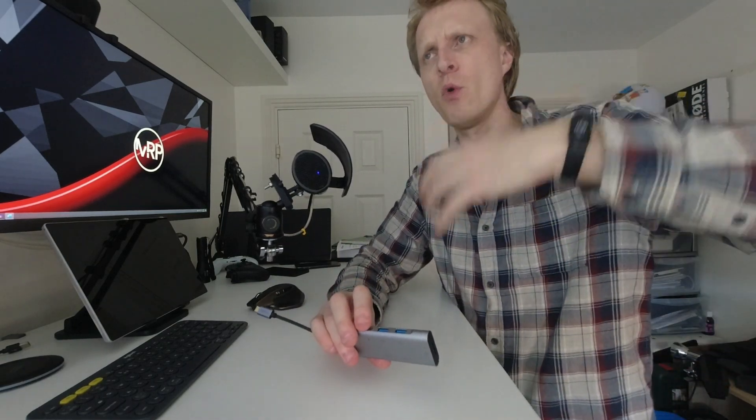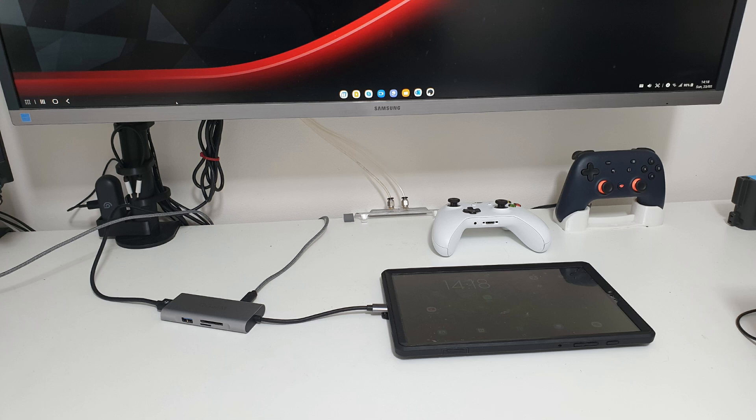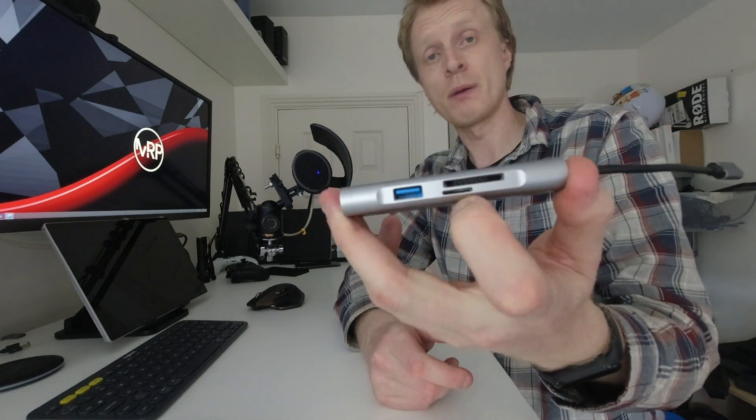One thing about the HDMI port I'd like to mention is that my preference would be to have it on the same side as the two USB Type-A ports and the USB Type-C charging port. That way the setup would be much cleaner — everything I permanently connect would go on that side, cable management around the desk would be neater, and the front-facing side would be for things I plug in frequently, like a USB key, external hard drive, or mouse.